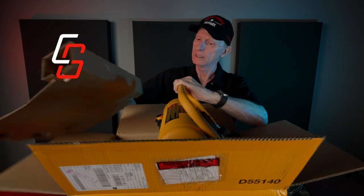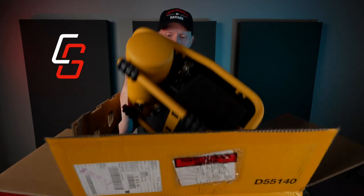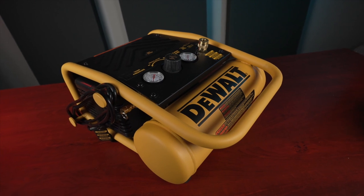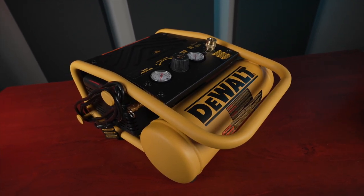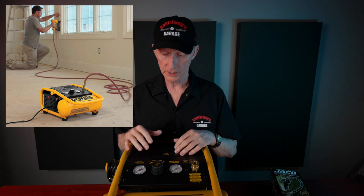There's not much packaging — just a piece of cardboard covering it up. This model is actually made for running nail guns. It's not really designed for what I'm using it for, but it's a small, compact unit. It has a one-gallon tank and should be more than capable of airing up tires on a motorcycle or a car.